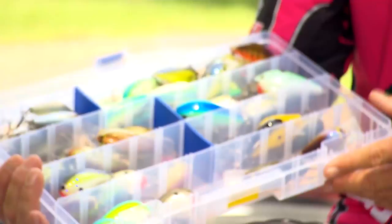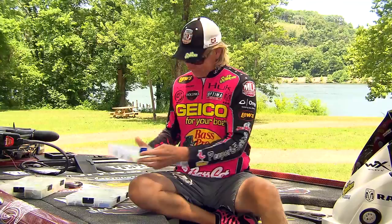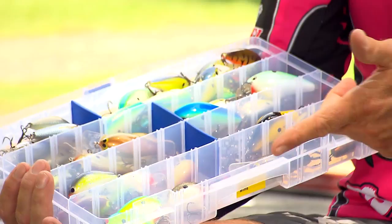One of the things that I started doing a long time ago, particularly with crankbaits, is we've got a little square bill box here — it's got a lot of my little square bills in here.